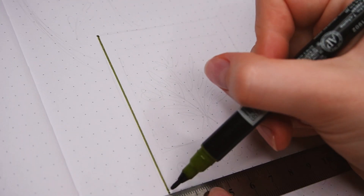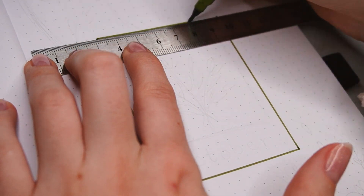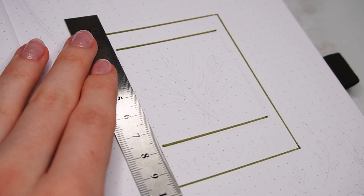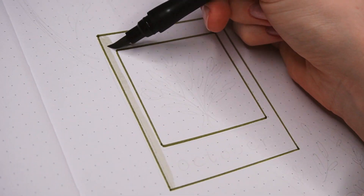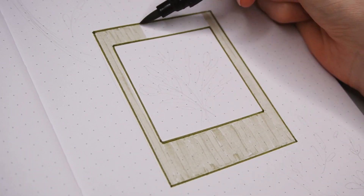Now for the cover page, I wanted to do a sort of polaroid design in the middle first, so I'm using the dark green marker to make a border on the outside and then a smaller one on the inside for the picture. The top and bottom parts of the frame are a little bit bigger, like with an actual polaroid picture. Then I colored in the frame with the light green, trying not to overlap the strokes too much and making them all in one direction so it looks a bit more clean.